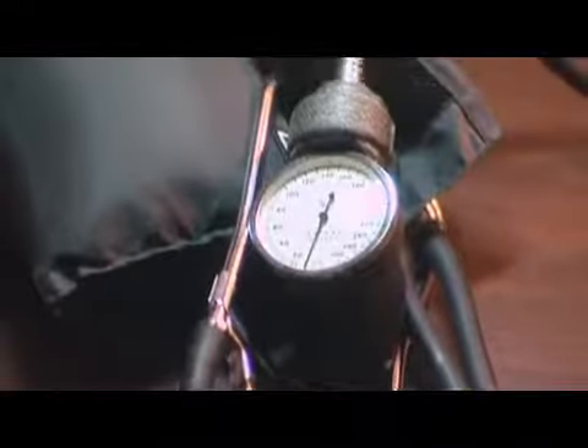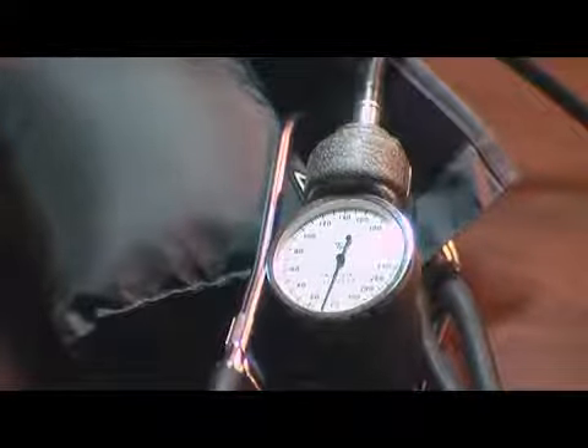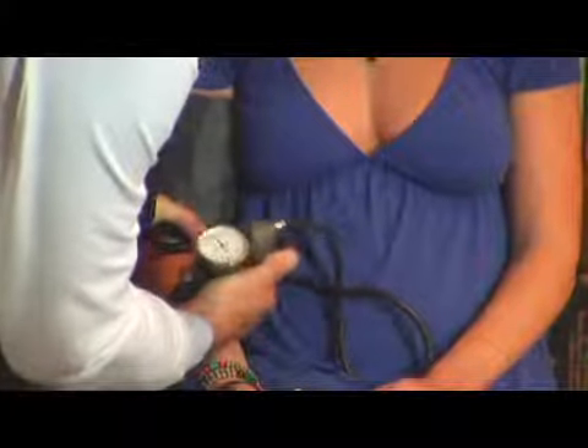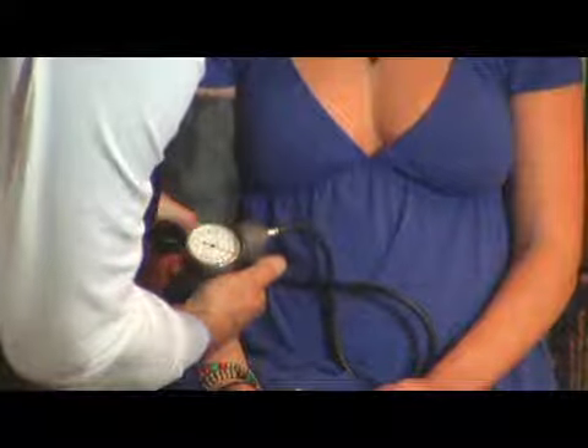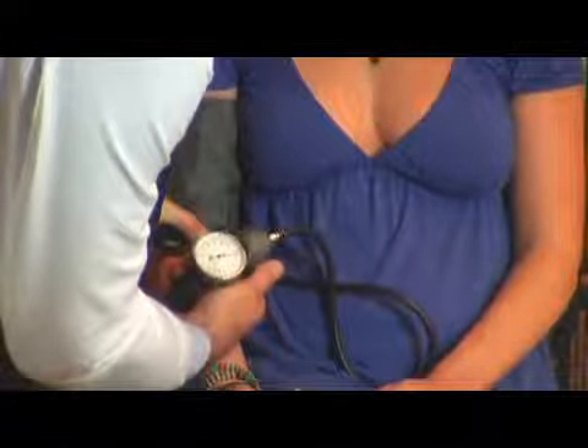The blood pressure is measured by use of an air bladder that goes around your arm snugly, and then it has a sphygmomanometer, which is an air pressure monitoring gauge calibrated to millimeters of mercury. You pump up the blood pressure cuff, or air bladder, to actually stop the flow of blood in the arm.